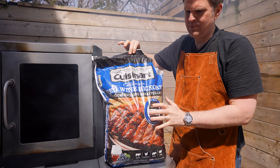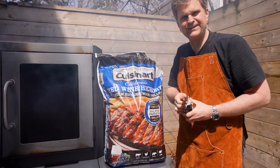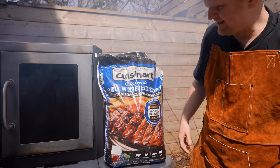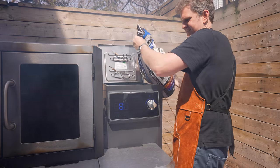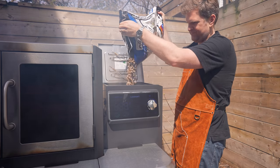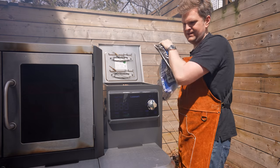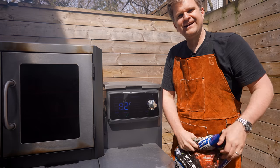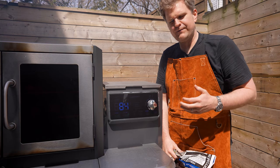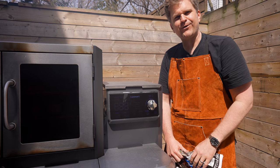Cuisinart has these red wine hickory pellets that provide a really awesome smoke and flavor profile to your cooks. We're going to get these into the 40-pound pellet hopper. This cook is going to take somewhere between four to six hours — it'll depend on the thickness of your beef ribs. But we've got loads of pellets in here, so that's not going to be a problem.